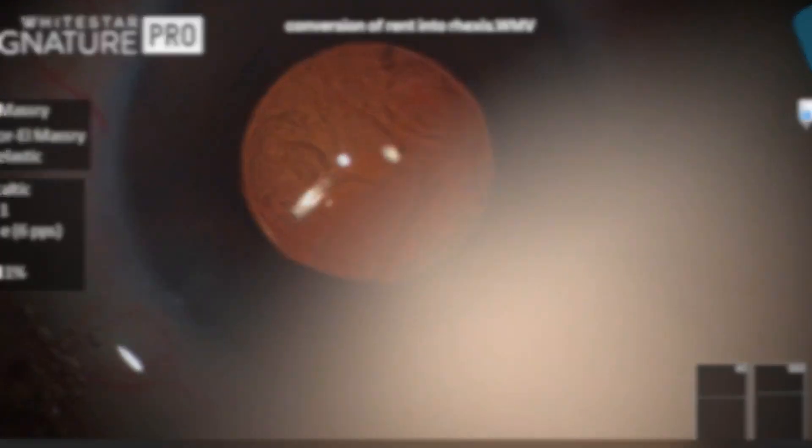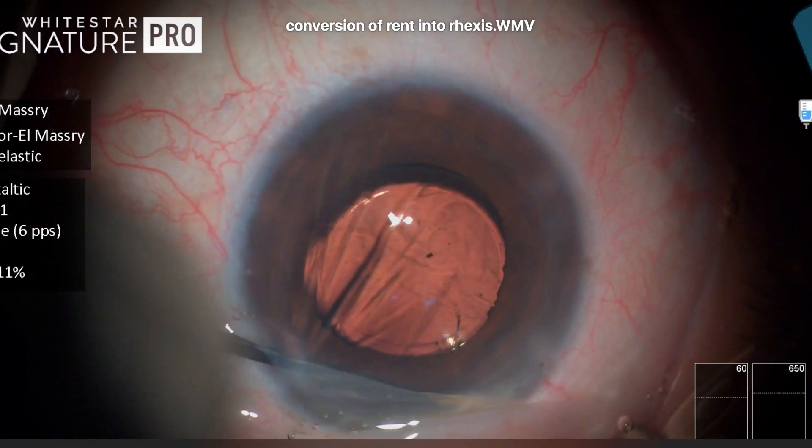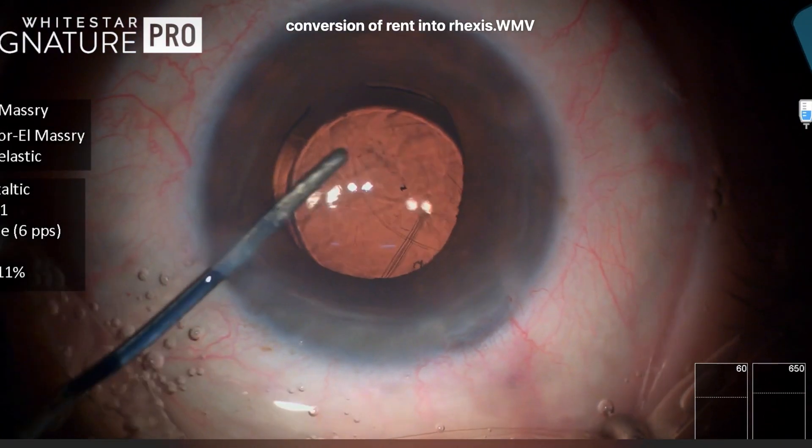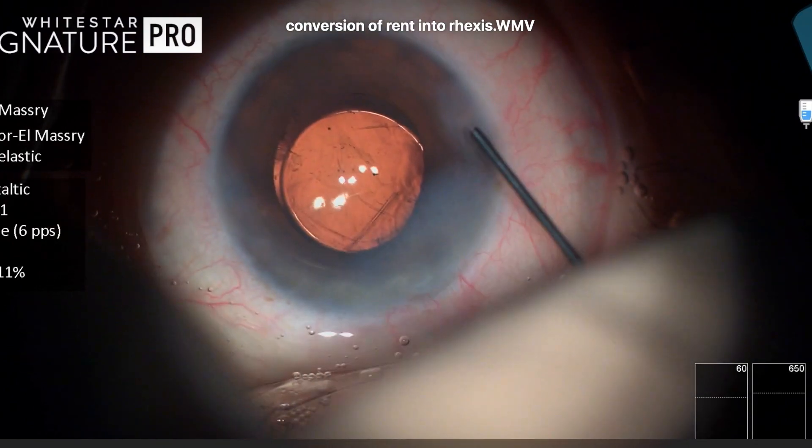The next step is to sweep through the wounds to be sure that there is no vitreous coming out from behind the IOL. Then some stromal hydration and the case is concluded. Thank you so much for watching and waiting for your comments.